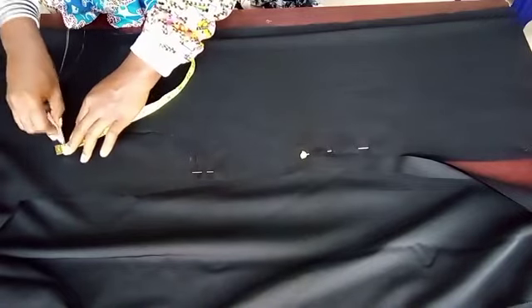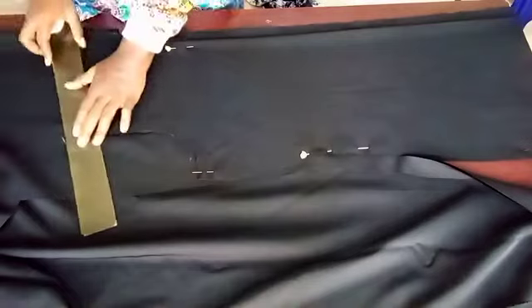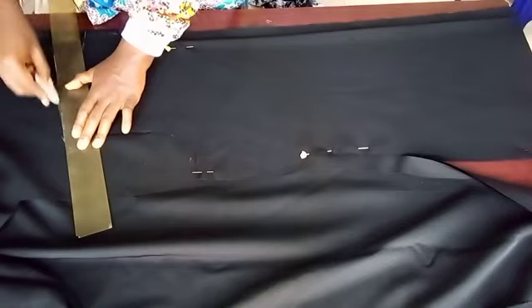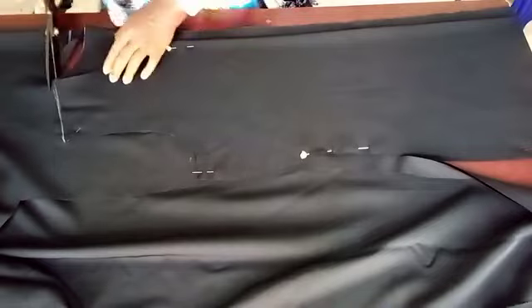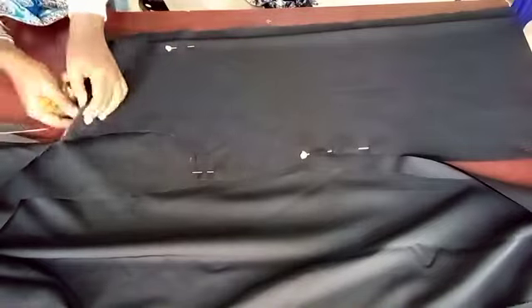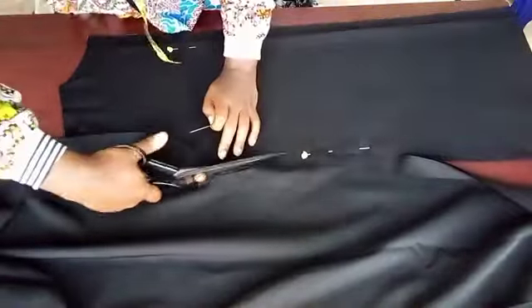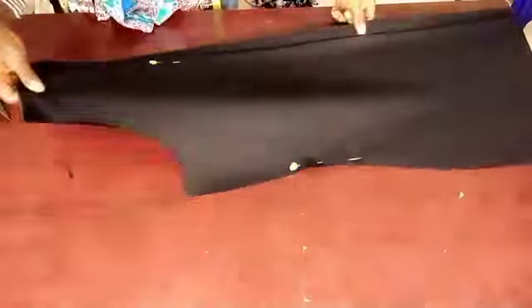So we're connecting the neckline to the front neckline. And at the shoulder tip, I'm going to come up by 0.25 inches. That's because I don't want the front and back shoulder to be at the same point — it needs to shift forward. So I'm just going to cut everything the way it is together.